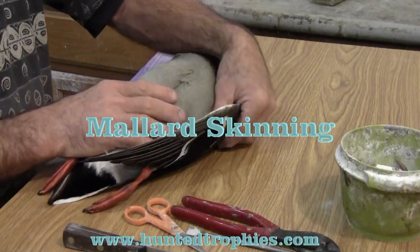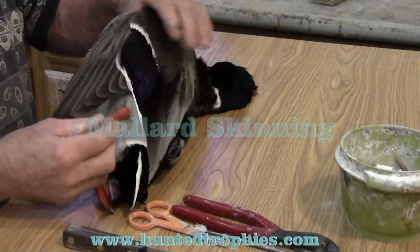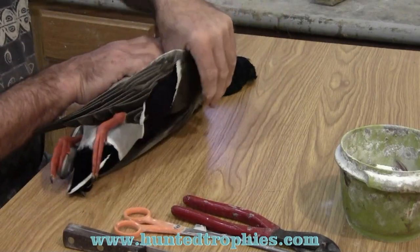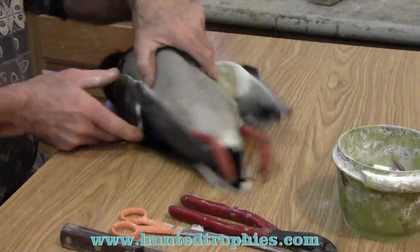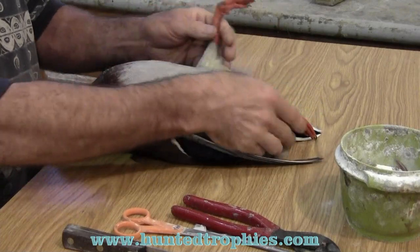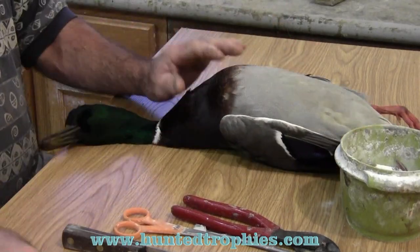This morning we're going to be working on skinning a mallard duck for a flying pose. One of the first things I do with all the birds is make sure all the bones and everything's loose, so as I'm skinning it I don't have to be pulling on it. Everything's ready at that point.